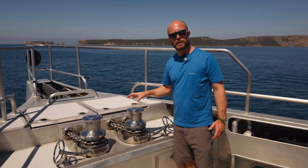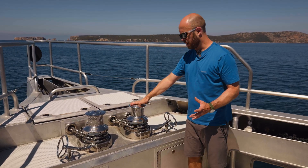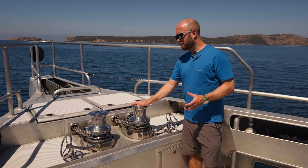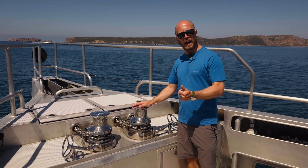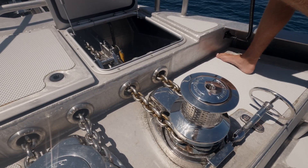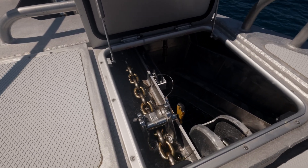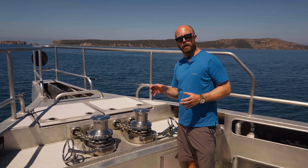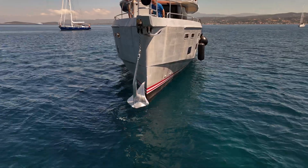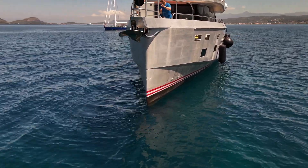Up here on deck we have our two anchor windlasses — both hydraulically driven Lumar V8s. These are oversized because if you're anchoring in very deep water, you need to be able to lift the entire weight of the anchor, the chain, and any mud or kelp that might have attached itself. The hydraulic power is normally provided by the hydraulic pumps off the main engine gearboxes, and you can power one windlass at full power off either pump — so even if you lost a hydraulic pump, you've still got full power to the windlass.